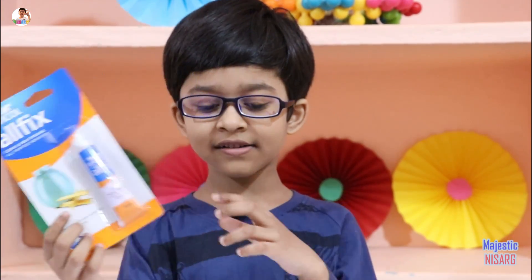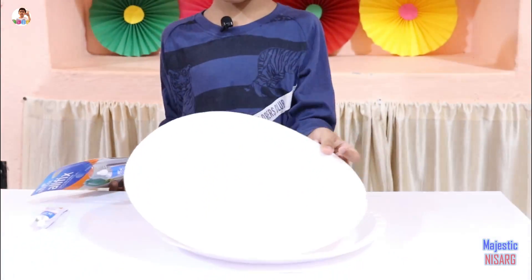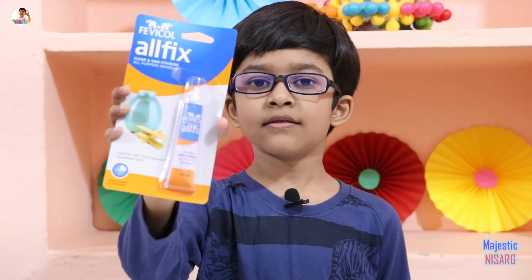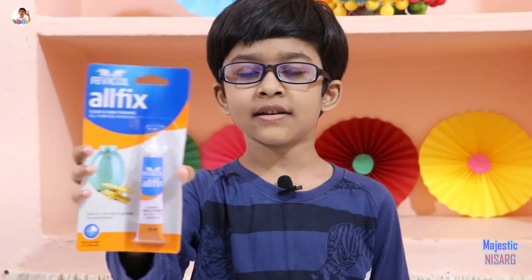Fabi-Colol fix versus these styrofoam plates. You can see they are made of styrofoam. With this Fabi-Colol fix you can mend a lot of things.